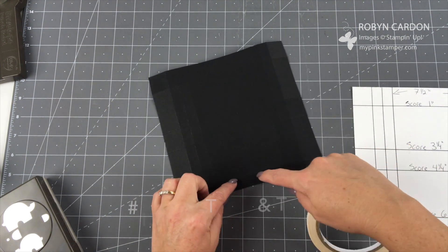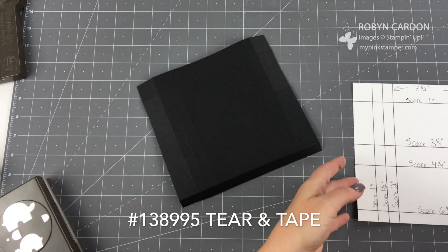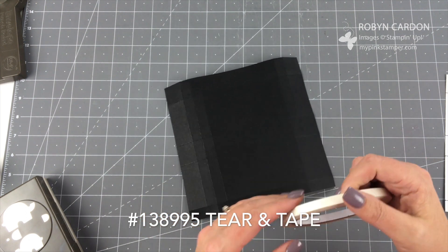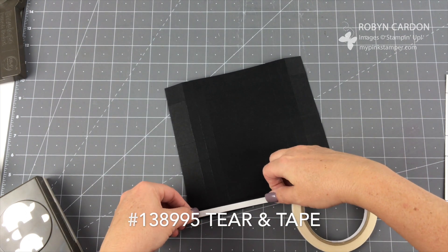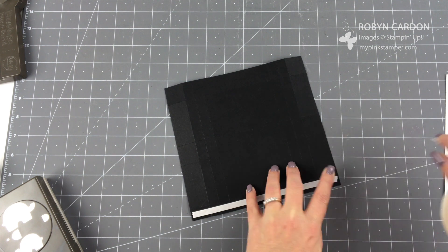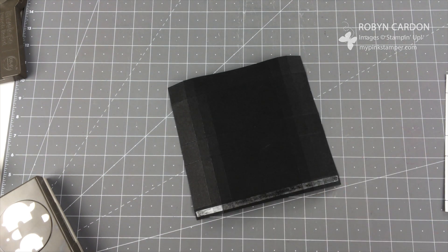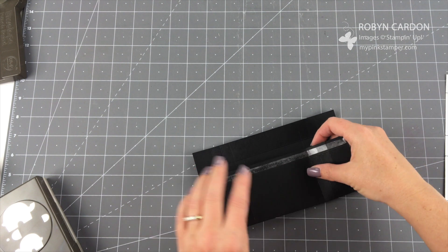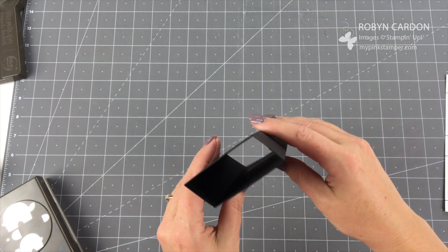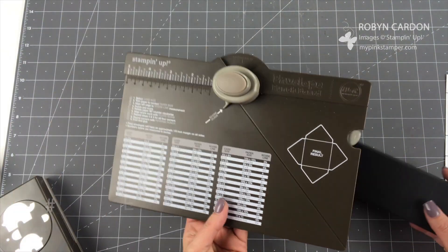I recommend using our Tear & Tape adhesive on the thin side — you'll have one strip that is about half of an inch, and we're going to put the Tear & Tape all the way across. I'm going to take the Tear & Tape off, use a paper piercer or something sharp, fold this in, and it just attaches — so now I have a rectangle tube. Now we're going to pull out the envelope punch board.